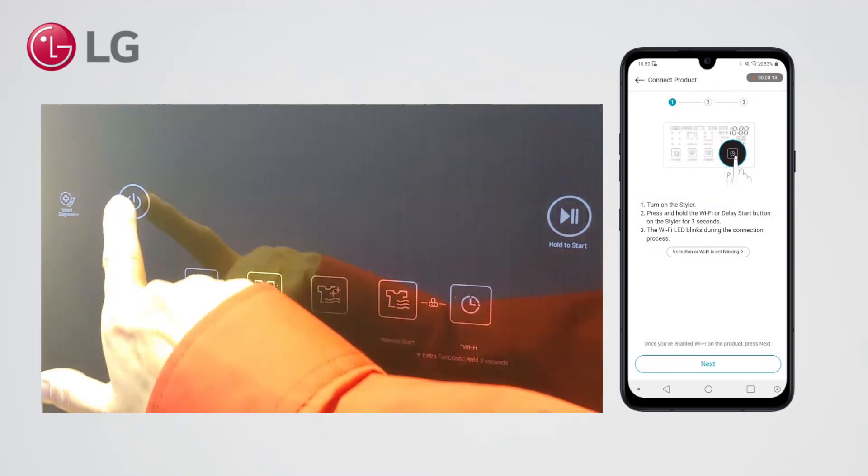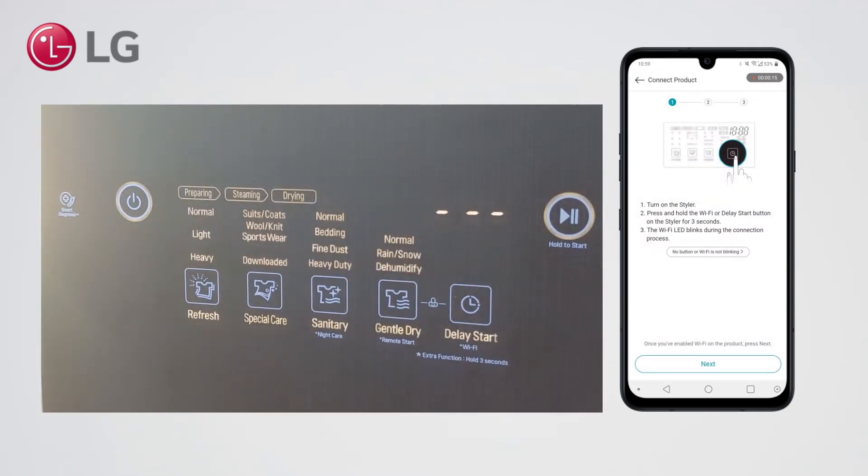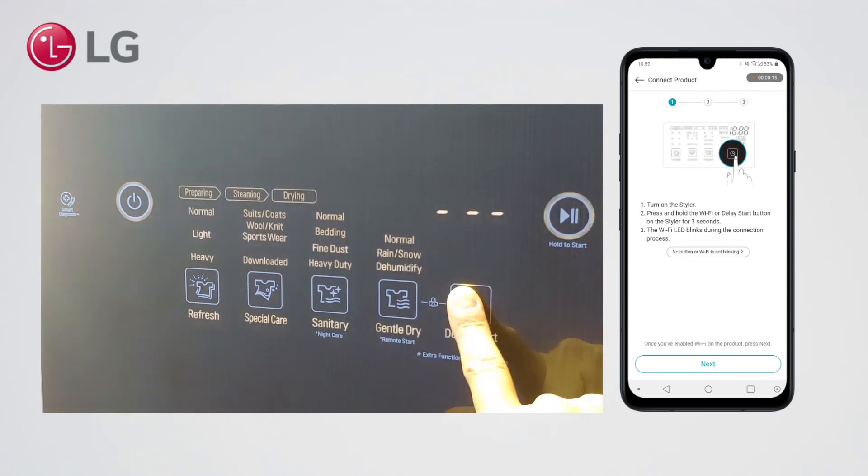Now turn on the appliance. Now press and hold delay start for 3 seconds.